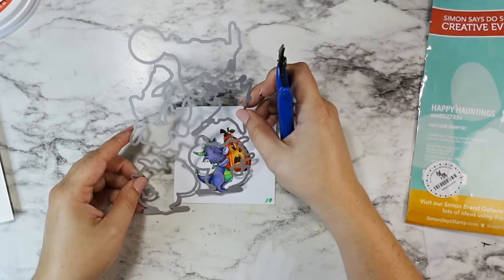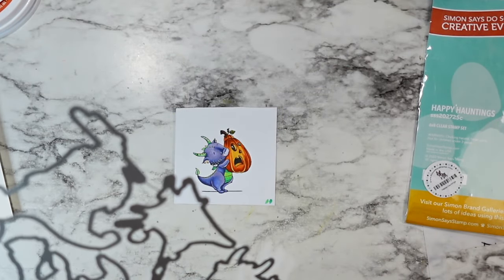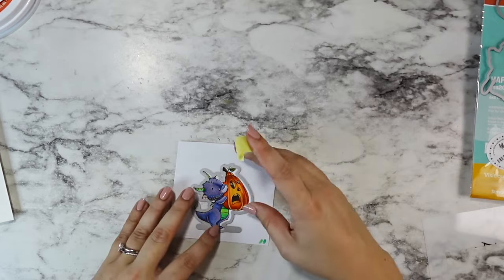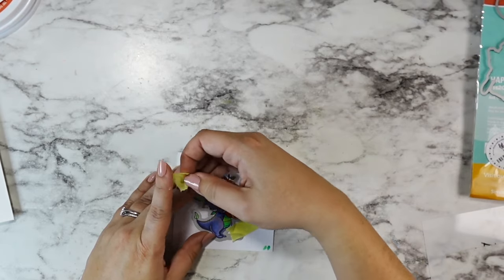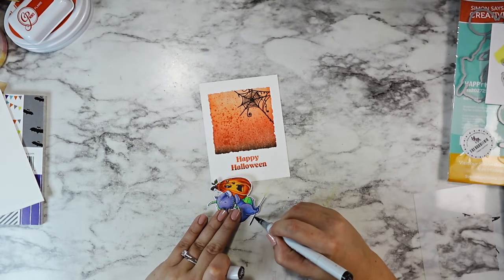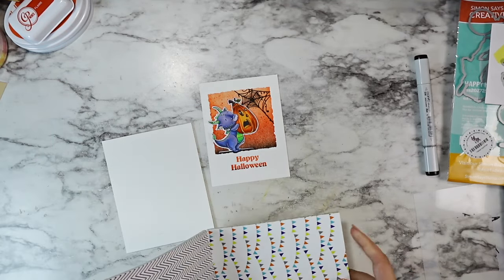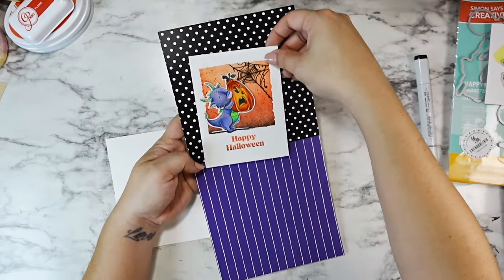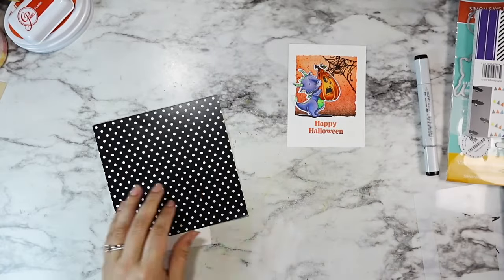I cut out the coordinating die from the set — I got this as a bundle from Simon, so everything came in one package, which I think is so much easier. This stamp set was part of the Simon Says Stamp branded Stamptember release that came out on September 1st. Unlike the individual brand collaborations, their main release does get restocked and will be available at least through the month. I'm not affiliated with Simon and don't have affiliate links, but I will link to this stamp set so you can find it directly.